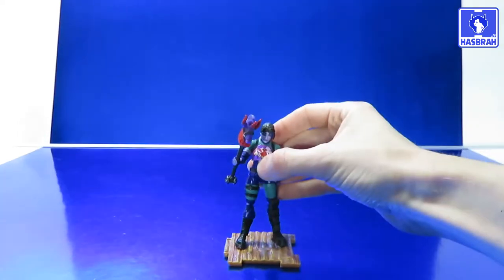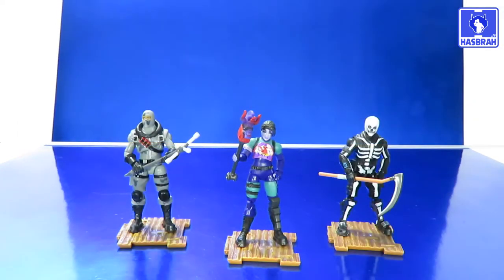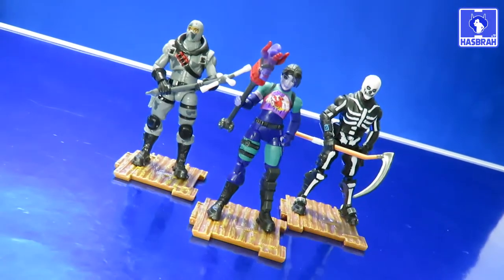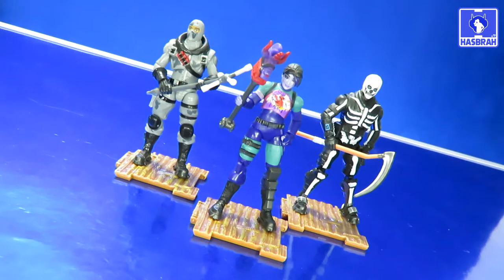Finally, Dark Bomber gets her displayable stand piece, which can be used to build forts if you've got a bunch — and I do now. And of course it wouldn't be a proper video review without a size comparison, so here's a look at all the figures alongside four-inch Drift, Raptor, Carbide, Bright Bomber, and Technique.